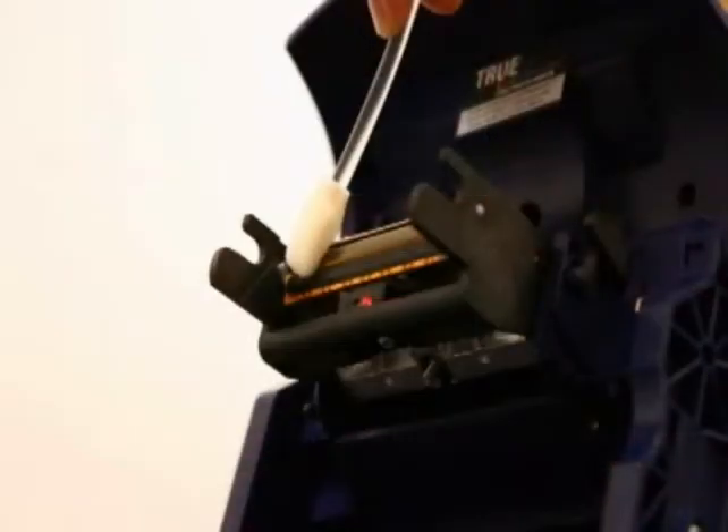Routine cleaning is usually sufficient for maintaining the P120i. However, if you notice white streaks or horizontal lines on your printed cards, then you may also need to clean the print head with Zebra foam-tipped swabs. Please contact your Zebra reseller if you are experiencing difficulties with the print head.